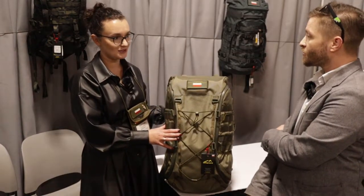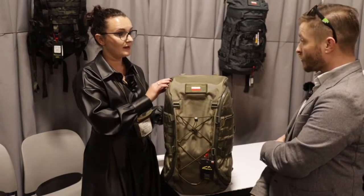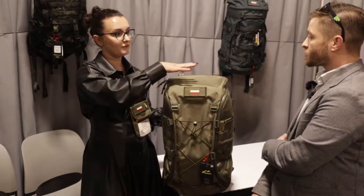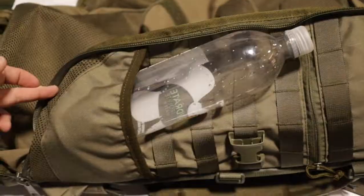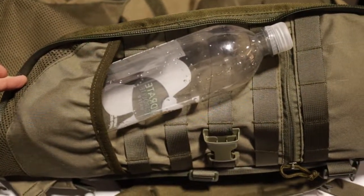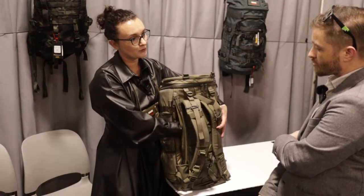This is the newest addition to our collection. It's a 40 liter backpack. It has many different pockets from the outside. You've got one pocket on the top, small pockets on the side, the battle pocket. You also have easy access for your laptop or documents.